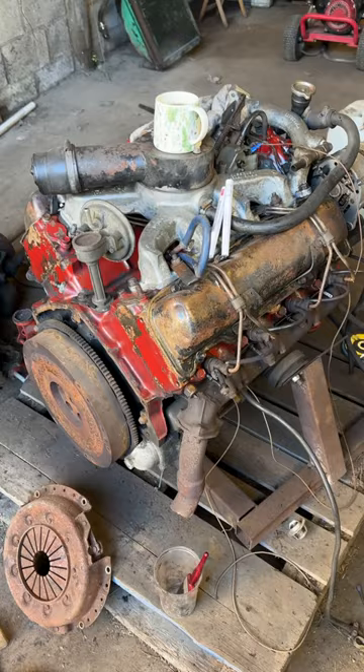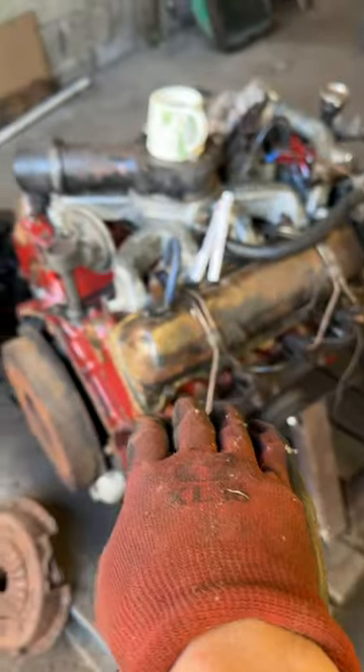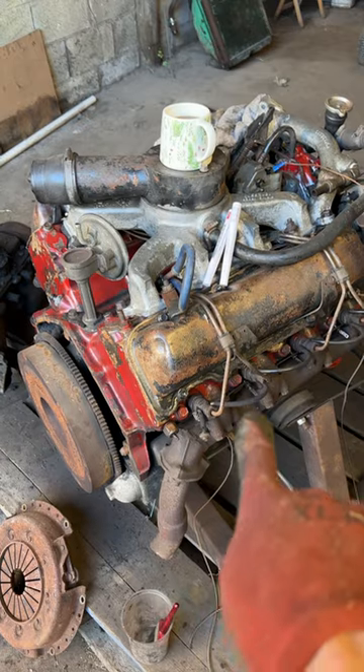Out with the old and in with the old — they're both old. That's newer than that one. That's a flathead 3.9 litre petrol V8, and that's by Ford. That's a Chevy 6.2 diesel V8.